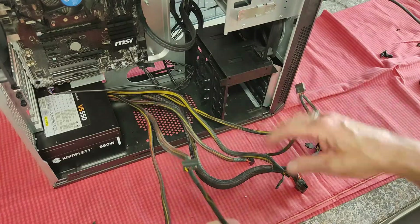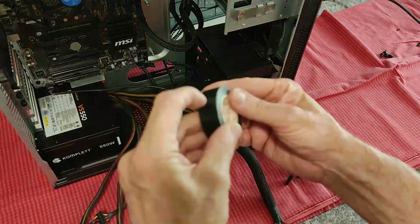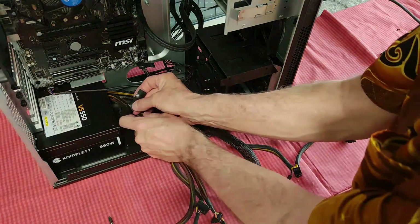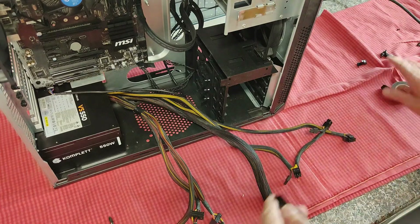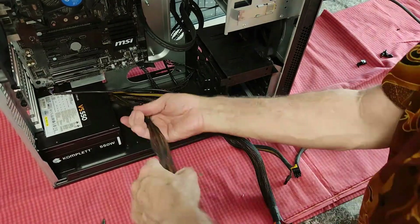Here I try to sort out the different cables — some are going to their own components. Here I try to do it for the main power supply. Here I assemble those that are going to the different discs.